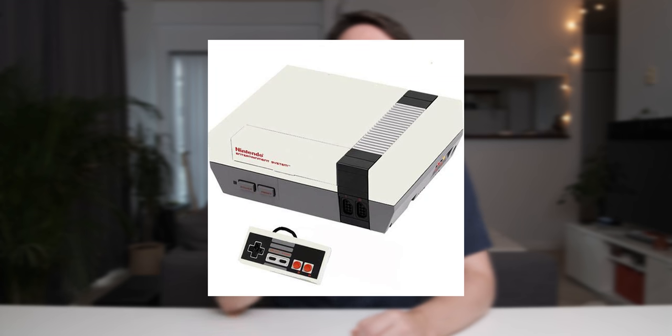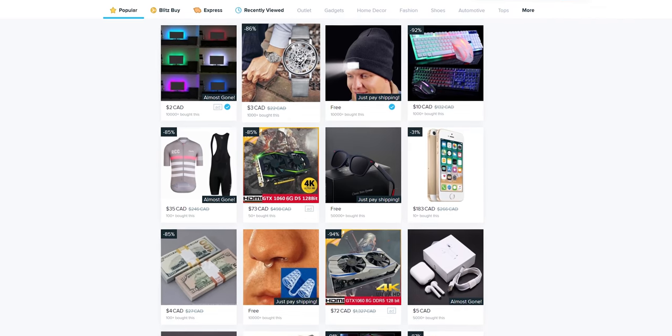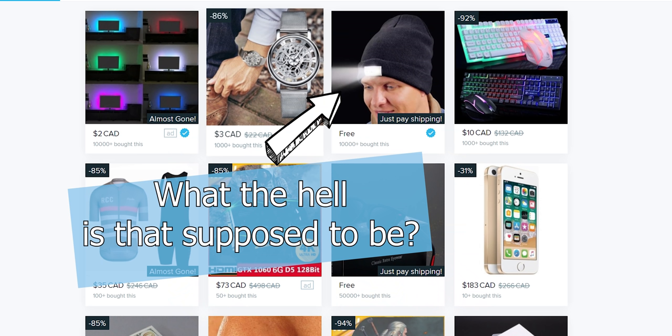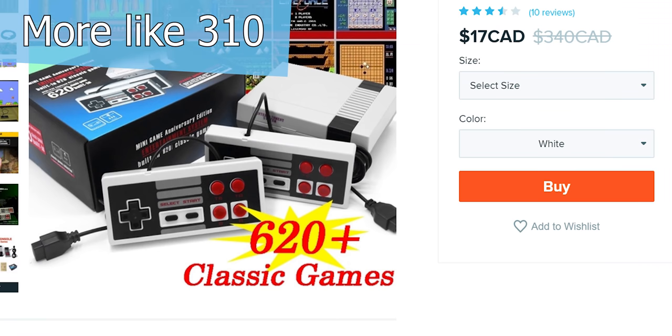This is a NES knockoff — more specifically, a NES knockoff that I bought off Wish.com while trying not to be scammed on that website. Now while it's a decent retro gaming experience, it's not amazing, especially considering the fact that they lie about the amount of ROMs that they have on here.